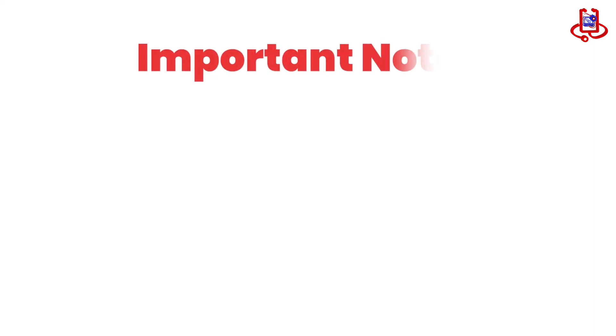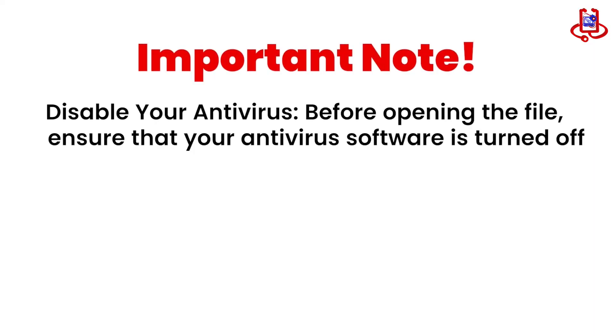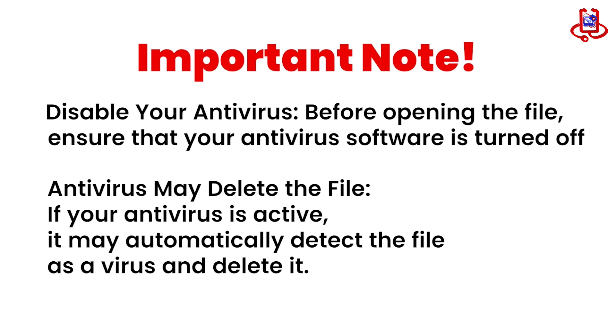Important note: disable your antivirus before opening the file. Ensure that your antivirus software is turned off, as it may automatically detect the file as a virus and delete it.